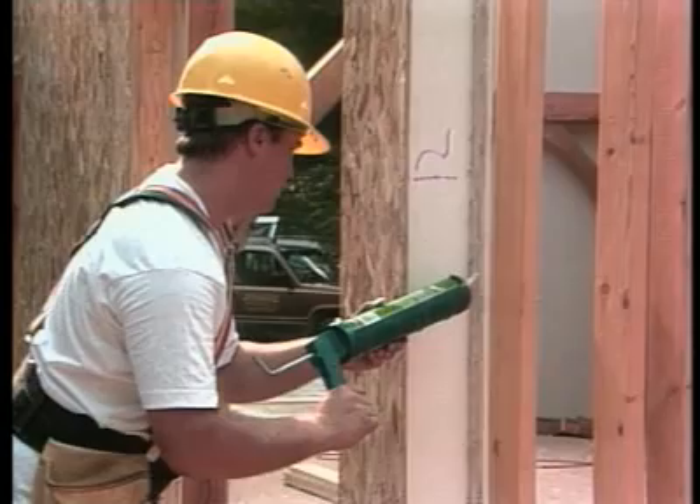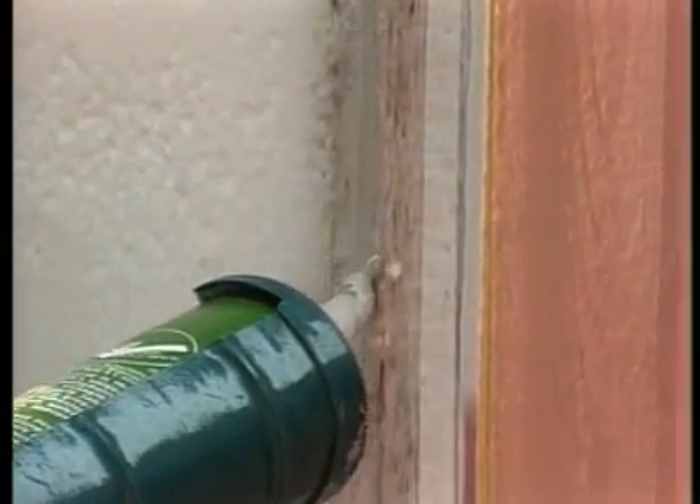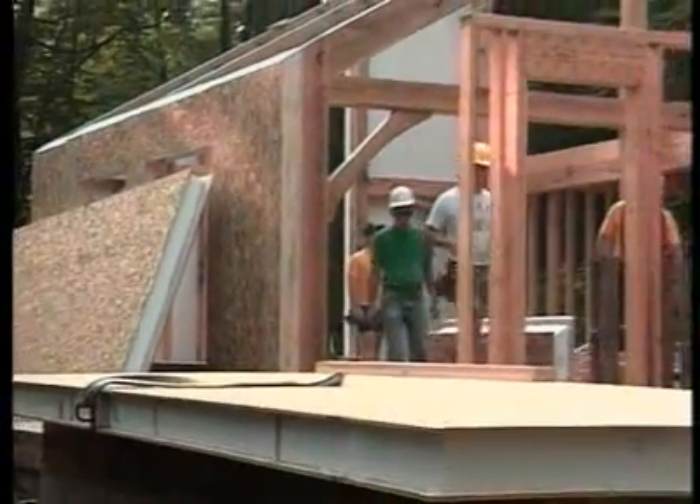What about adhesives? Adhesives are a big part of the system, and in a wood-to-panel connection there's an adhesive bead on the inside and the outside of the plate, along the top of the plate, and it serves as much for air sealing details as it does for a structural connection.